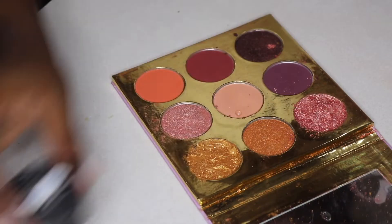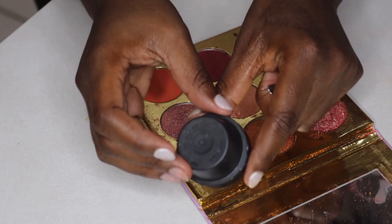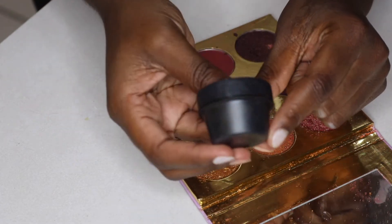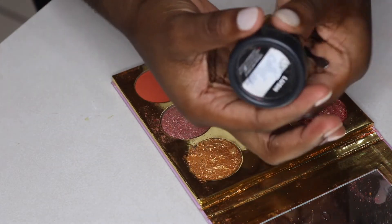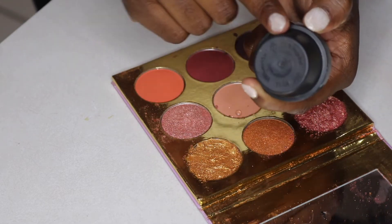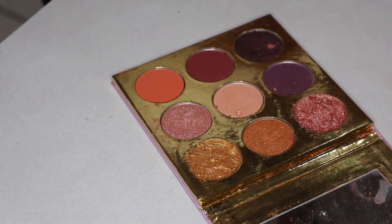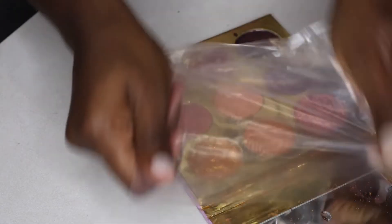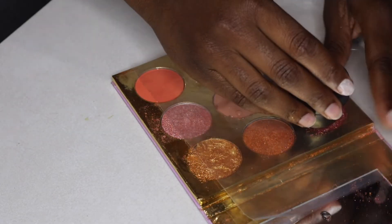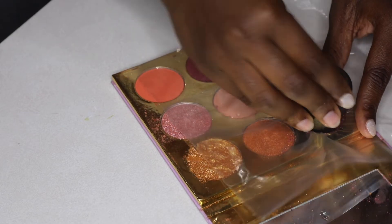For this next step, you're going to need a round surface, probably the same shape as whatever palette you're using — just a flat surface. You can use a square if you have a square palette, or a rectangle. I had a round, obviously, so I used round. You're going to use a piece of plastic — you can use saran wrap. I used a sandwich bag. You're going to take that round surface and press it into your pan.